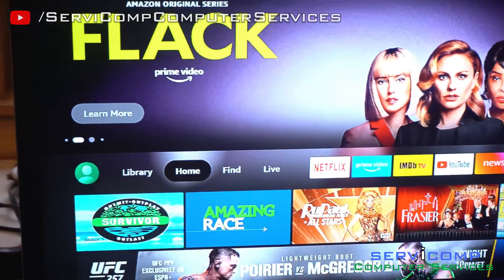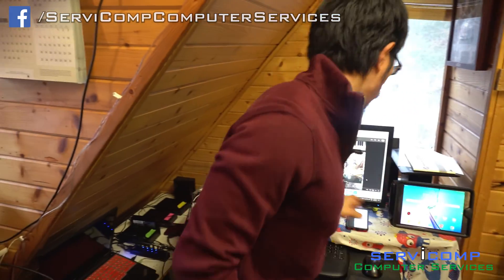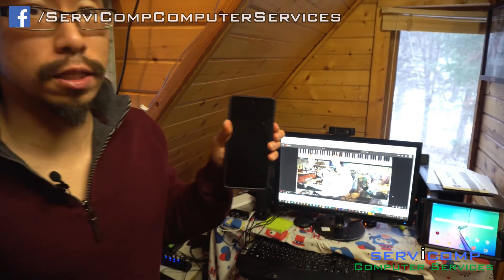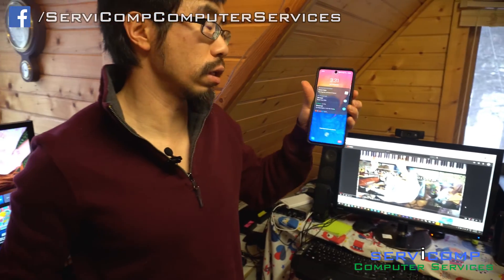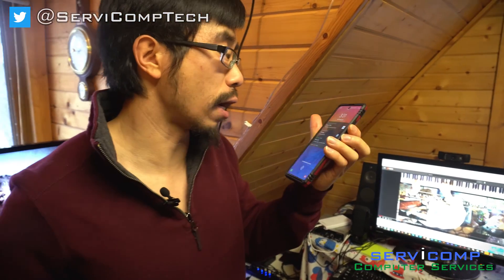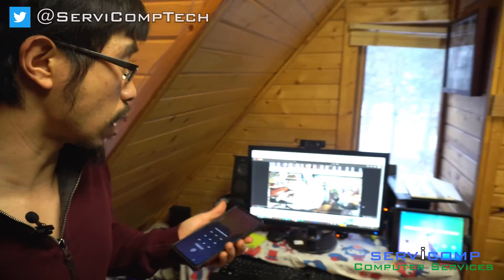So I'm going to teach you how to connect a tablet, a computer, and a mobile device. This is just the new Samsung — I think it's called an A5, a 5G that we just recently got. And I could record the screen with this, which I'll do in a second.